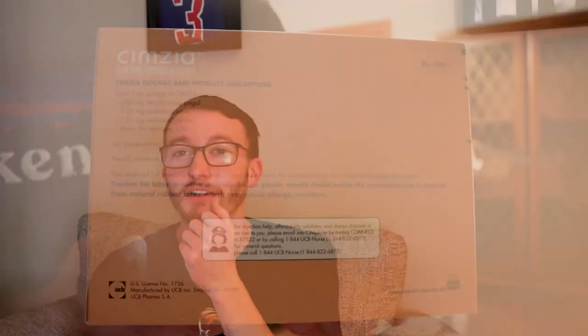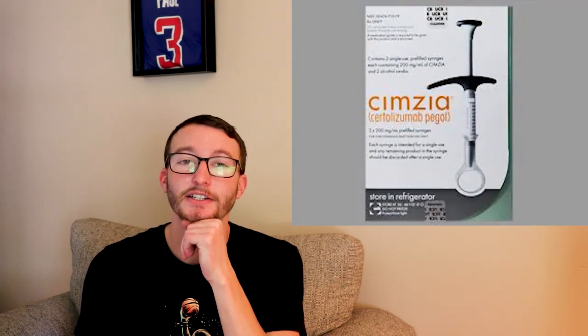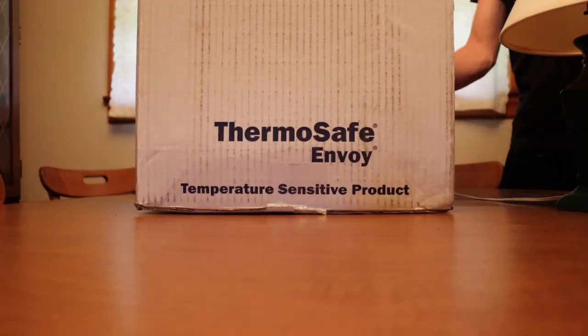It's a biologic — it's like a shot every couple weeks. I'm gonna show you how to inject this Cimzia. I just got it in the mail the other day.